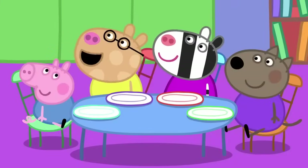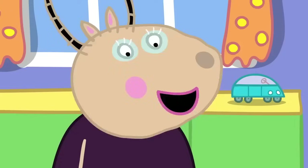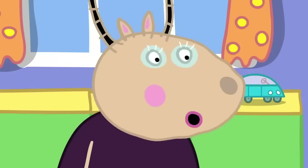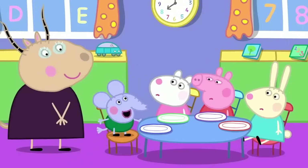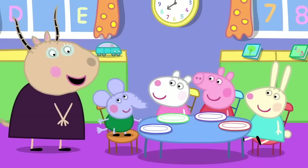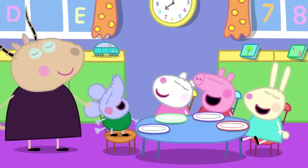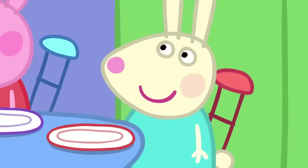I eat breakfast because it tastes nice. Yes, Pedro. And breakfast gives us energy to use throughout the day. What is energy? Energy is the strength and vitality required for physical or mental activity. That's right, Edmund. So, Rebecca, what do you use your energy for?